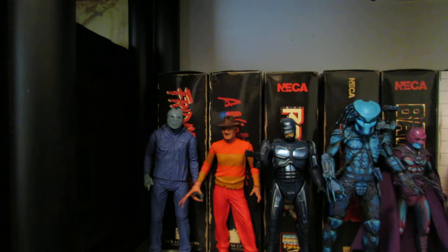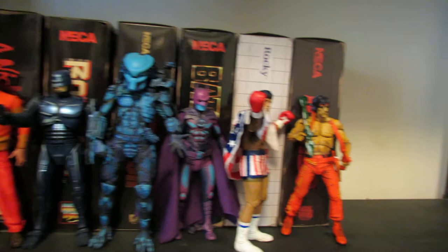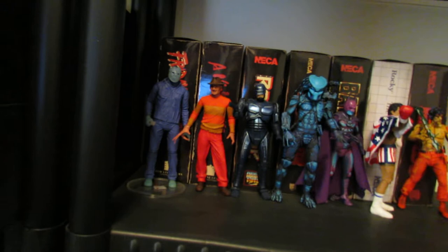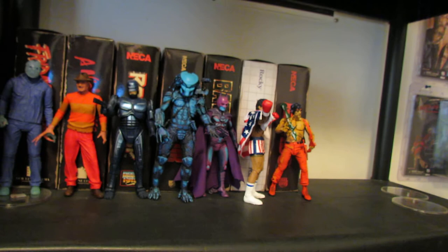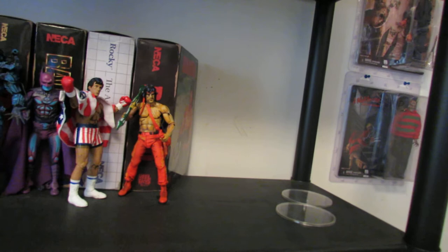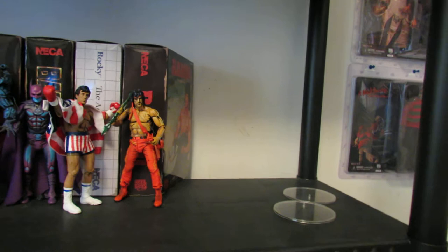And here is their 8-bit line. If you've been following me for any length of time, you know that I'm absolutely in love with this line — it's fantastic. I even hunted down that Jason right there for $150. He came with the Freddy as well, but still. This line is definitely going to grow; I'm going to need a new shelf for it easily by the end of the year because I've already got the Predator 2 Predator, the Alien 3 Dog Alien, Gremlins, and Godzilla coming out. There are a lot of figures coming out in this line and it makes me happy. Just look at it — crazy color schemes, so awesome.